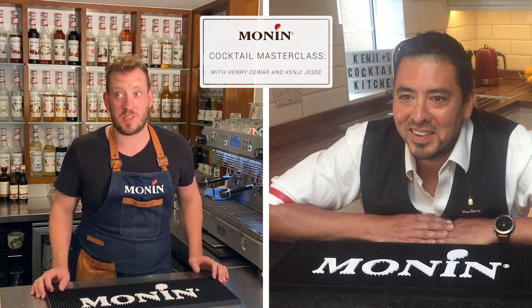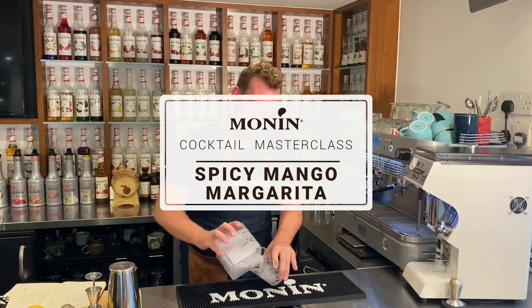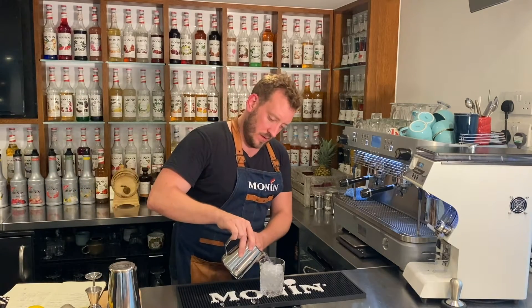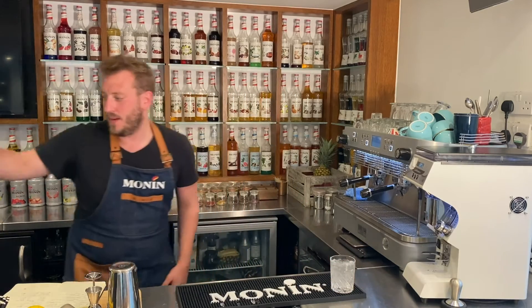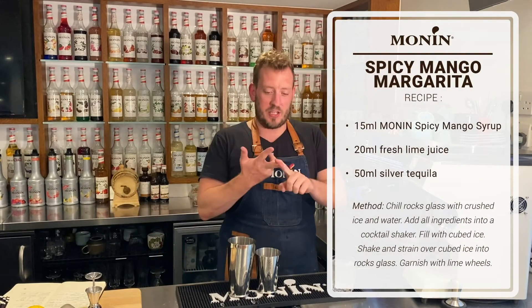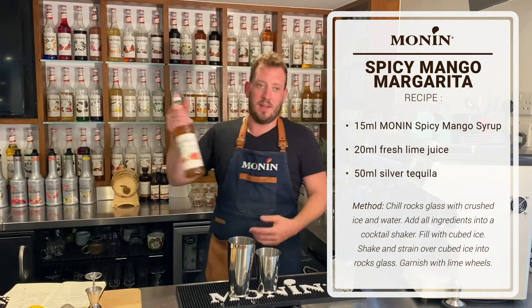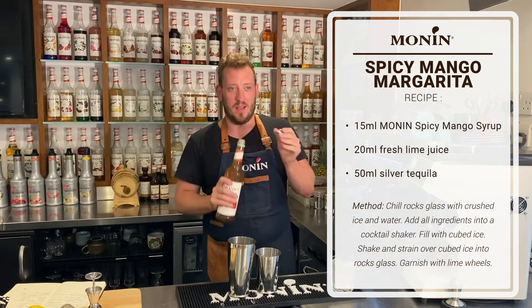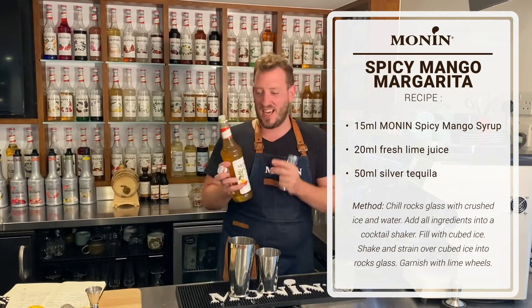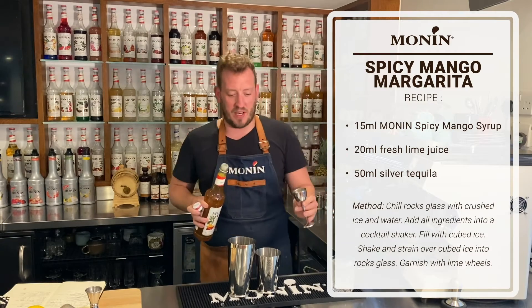With summer still here hanging on as best it can, I'm going to make a little summery twist on one of my favorite cocktails — a margarita — so I'm actually going to do a Spicy Mango Margarita. We're going to take our lovely rocks glass and fill it up with crushed ice to chill that glass down, then top with a little bit of still water and pop that to one side. We're going to take our cocktail shaker — a margarita is traditionally just fresh lime juice, tequila, and triple sec. We're going to do a twist on this, using Monin's delicious Spicy Mango Syrup. You get the real sweetness from those pungent mangoes and a lovely chili kick from the Sichuan chili pepper. So we're going to do 15ml of our Spicy Mango Syrup.